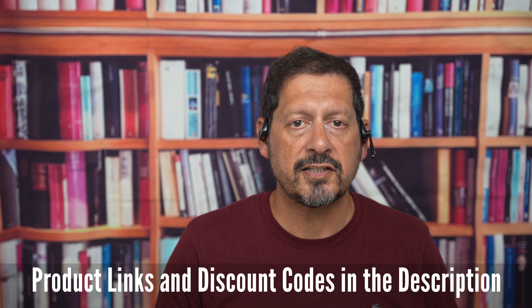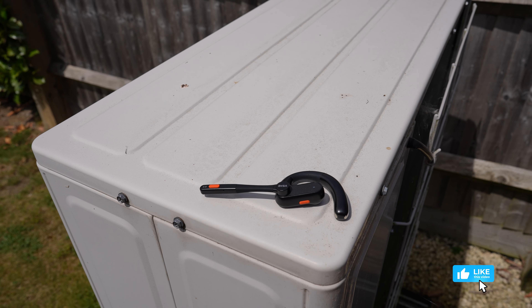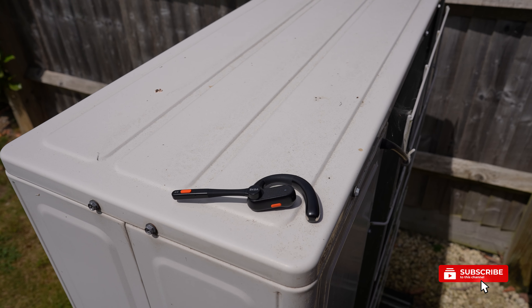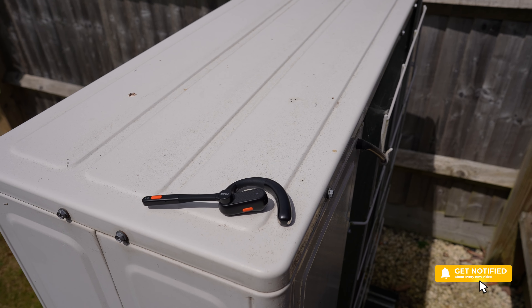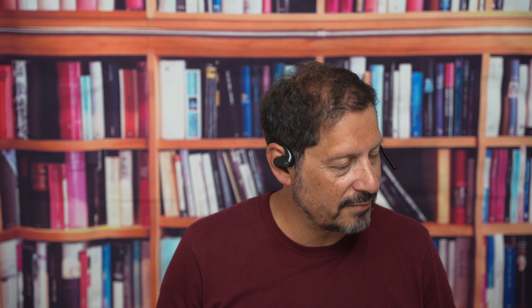I'll leave any product links and any discount codes in the description. If you have any comments or questions, please leave them below. If you like the video, then please give it a thumbs up — it really does make a difference. And if you'd like to see more of my content, please subscribe and click on that bell icon so you can be notified of new videos. Thanks for watching and thanks to EXA for sending me this cool headset to review. I'm Dave with Scene Through a Lens and I will see you the next time. Bye for now.